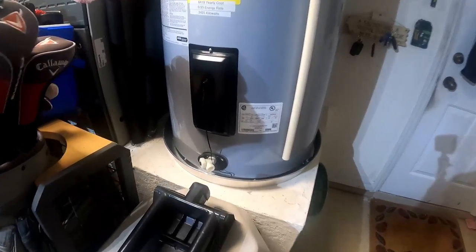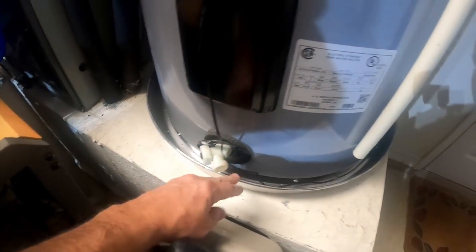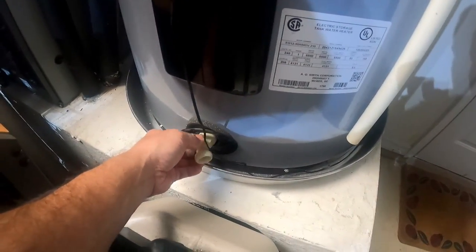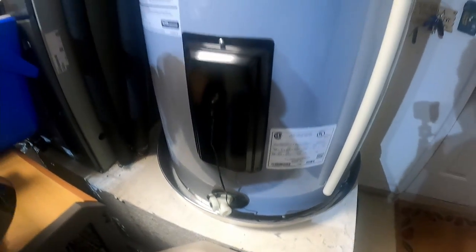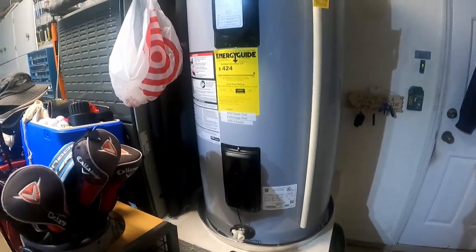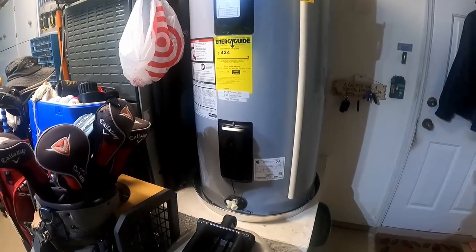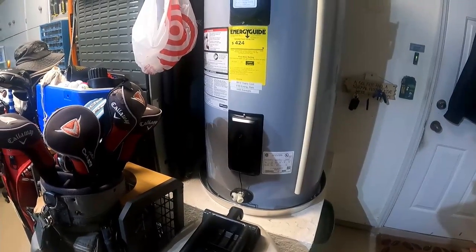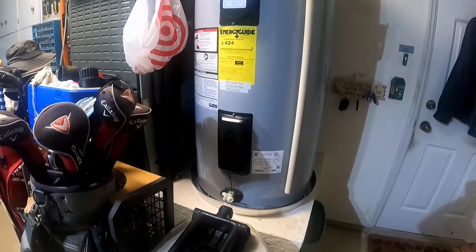The other hot water heater had a big pan that blocked the spout and I couldn't drain it. One of the things I've got to do before the 10,000 mile journey — because I might be gone two or three months — is hook a hose up right here and drain this thing to get the sediment out. We do have hard water here. I was going to put in a water softener system but they wanted two or three thousand dollars.